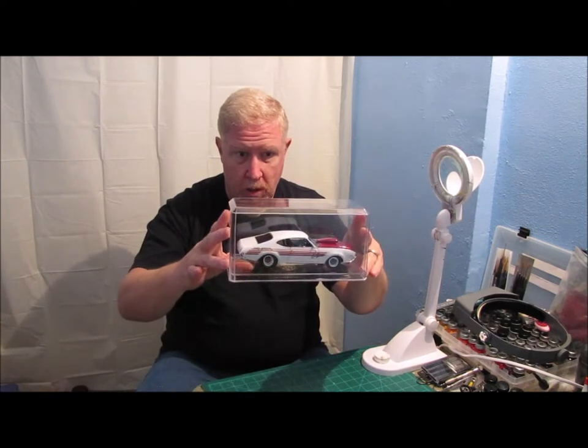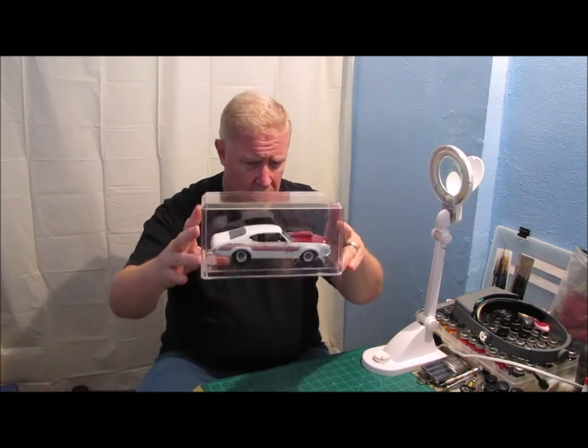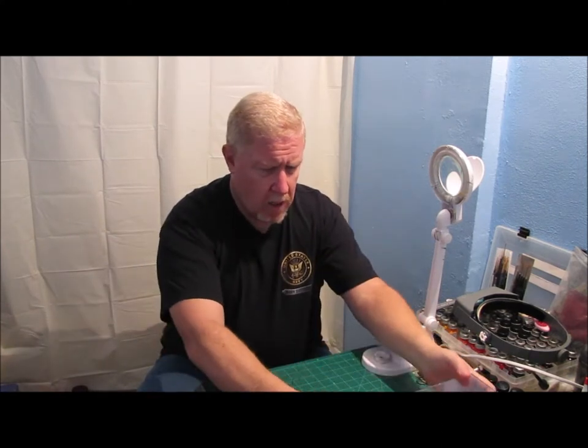I used my 40% off coupon, so I think the case was about $4.50. I thought that was pretty good.